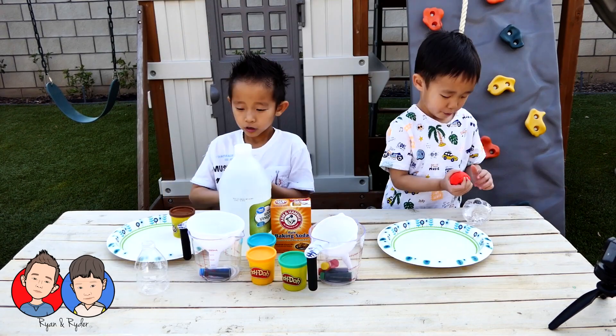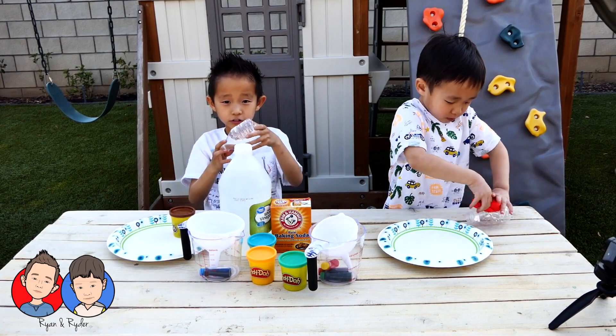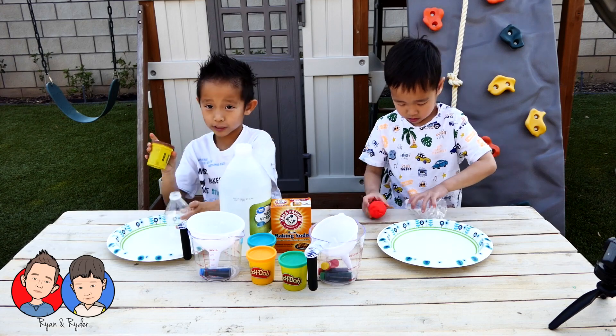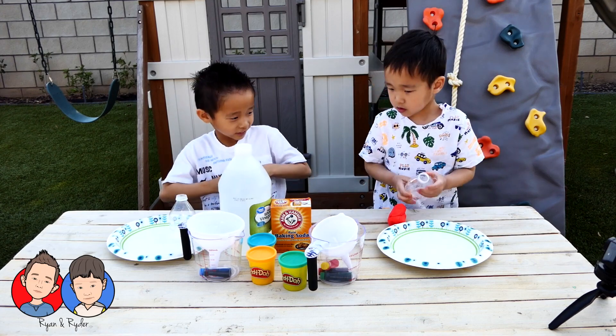First, what are you guys going to do? So we are going to use the Play-Doh to make a mountain. Get started!